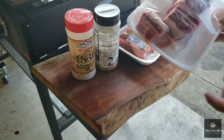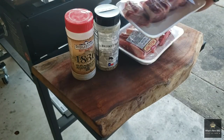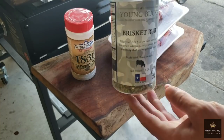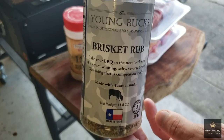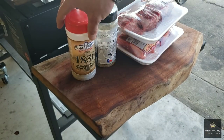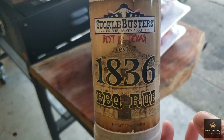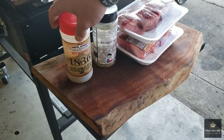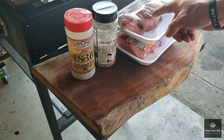Here we have our beef short ribs that we're going to be working with today. We've got two packs of them, so what that means is we're going to hit them with two different seasonings. The first one is the Young Bucks brisket rub — this is an awesome rub for beef. The second one is the Suckle Busters 1836 barbecue rub. Both of these rubs and the companies' information will be in the description box down below.